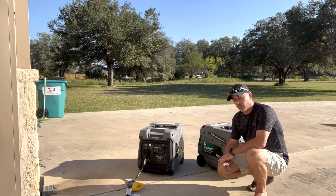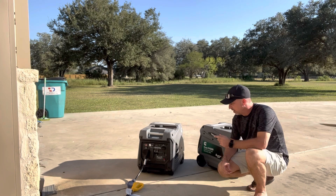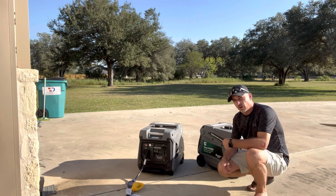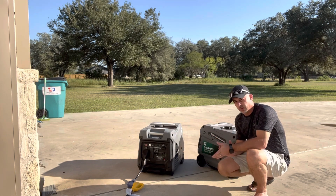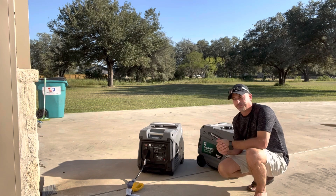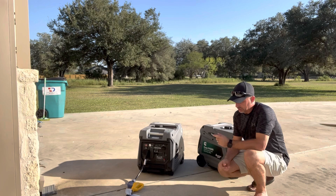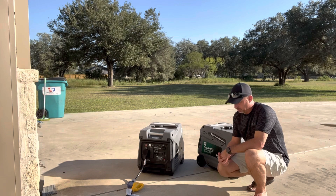Without those soft starts, you definitely would not be able to do it with one 4500. So today I'm going to fire one up and see what the run time is. There's a display on these that shows your fuel run time. I think there's about half a tank in this one, so we can estimate from that. Let's see how it handles one AC and then two.